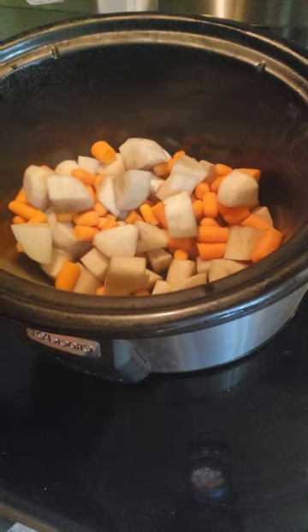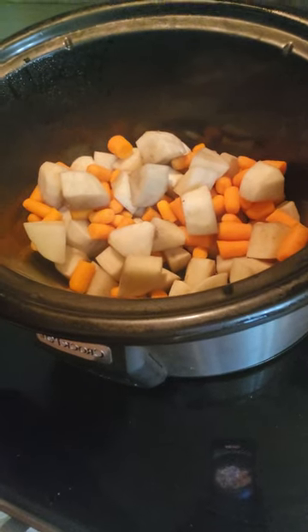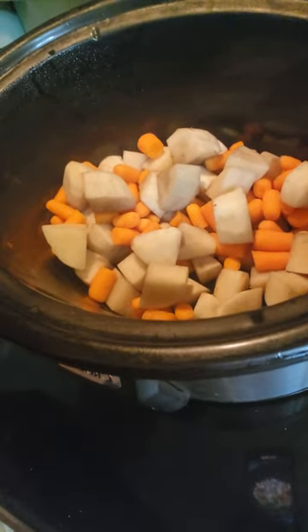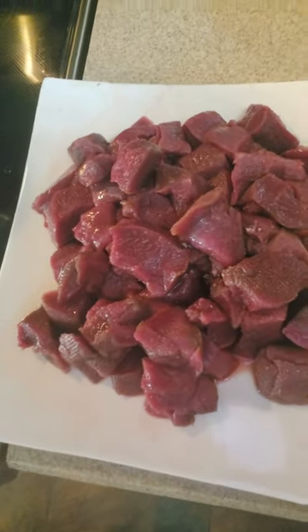Alright y'all, this is how to cook some venison stew. Dice up three potatoes and three large carrots, then dice up two pounds of venison cubes.